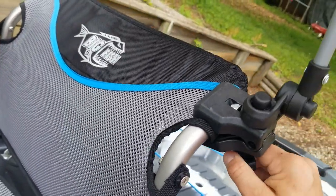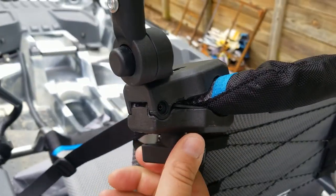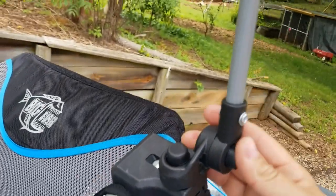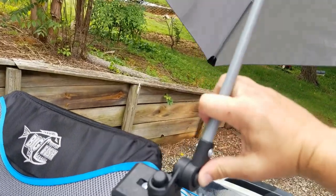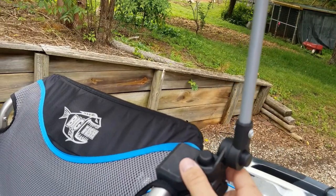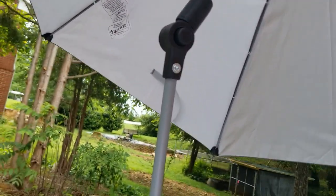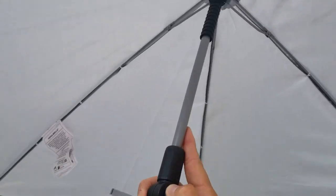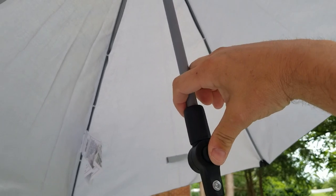The clamp right here screws down and clamps on anywhere you want it to clamp. What I really love about this is you can adjust it. If you push in right there, you can adjust the back and forth — it clicks in place. If you press right there, you can adjust the left and right.